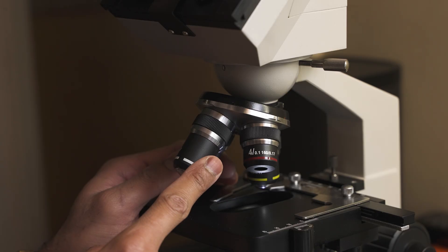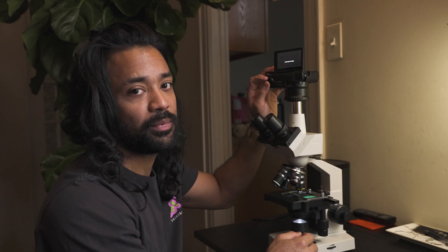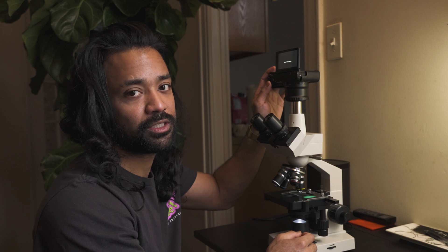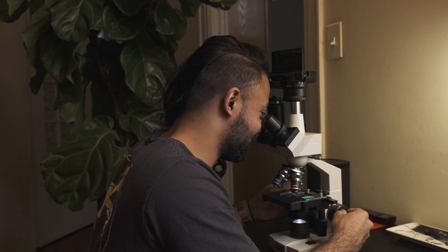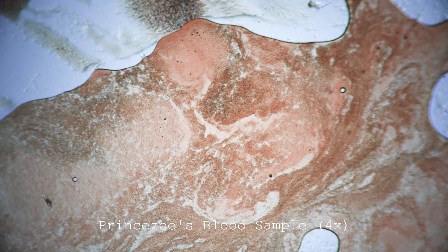Now we are ready to look this up under the microscope. We're gonna start off with the lowest magnification. Let's place the slide under the microscope - I'm gonna be taking pictures and videos so you guys can see what's inside my blood. You know in your elementary school biology textbook how it shows a picture of blood - that little round oval shape that looks like an airbag? That's exactly what it looks like, which is crazy. And you can see some of the white blood cells here too.